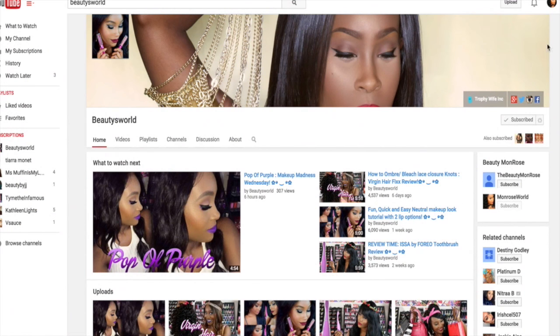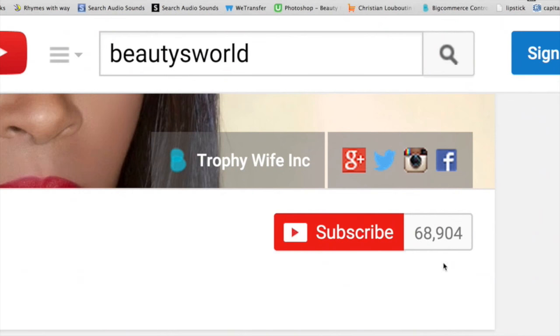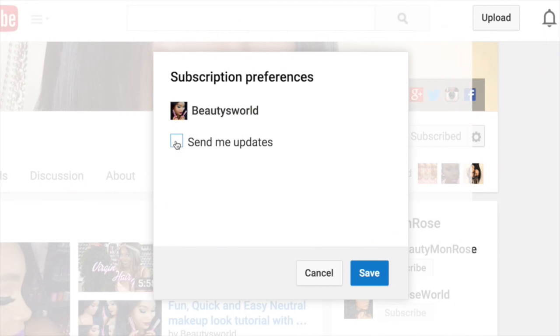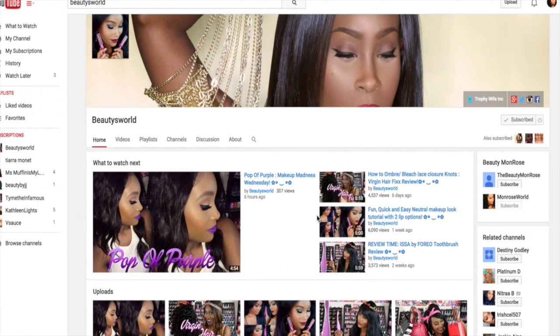If you haven't already and you'd like to, make sure you go ahead and subscribe to my channel. Press subscribe on the top right corner and click the little bell icon on the side of it. Click 'Send me updates' so you won't miss out on any of the new videos coming up. I hope you guys enjoyed and I will see you in my next one.